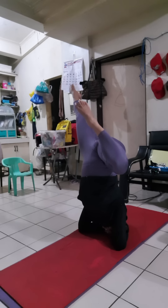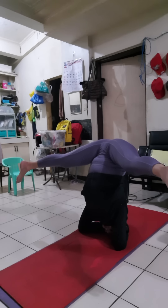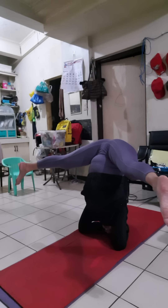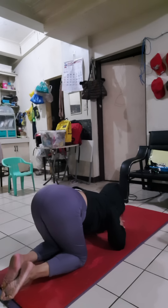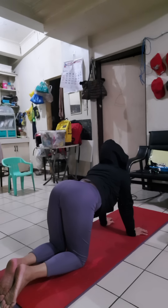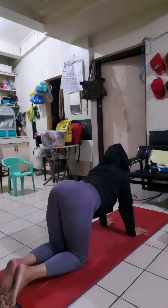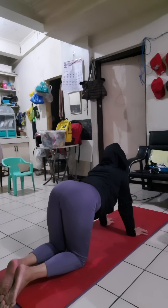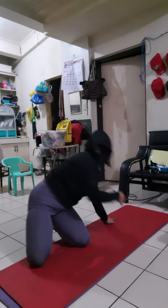Straight. Side. Up. And let's do down, down, down, down, down, and up. There's what you call cat and cow. In. Release. In. Release. In. Release. In. Release. In.